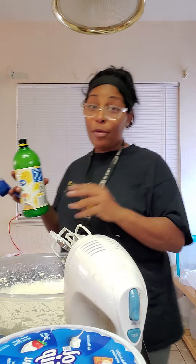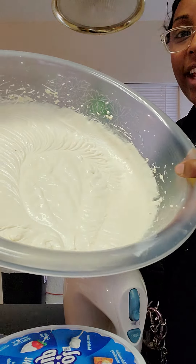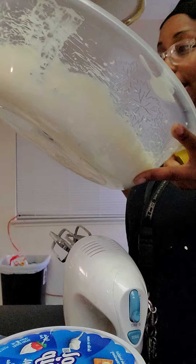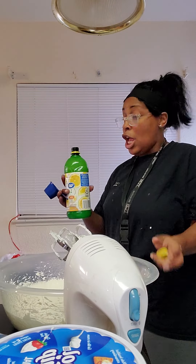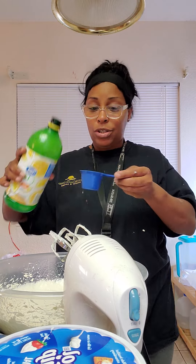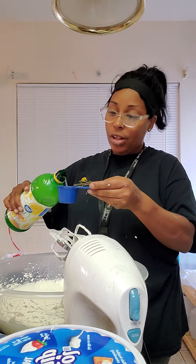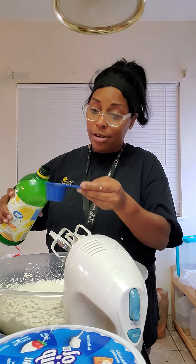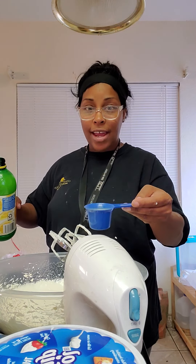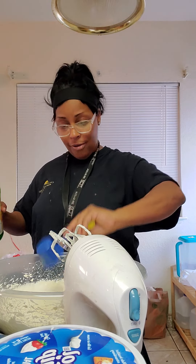You see how thick that is? That's thick — that's why it's not hard to move. Now that that's all well mixed, we're going to go ahead and add the lemon juice. This is one fourth of a cup. I'm going to fill it up first, just like so.